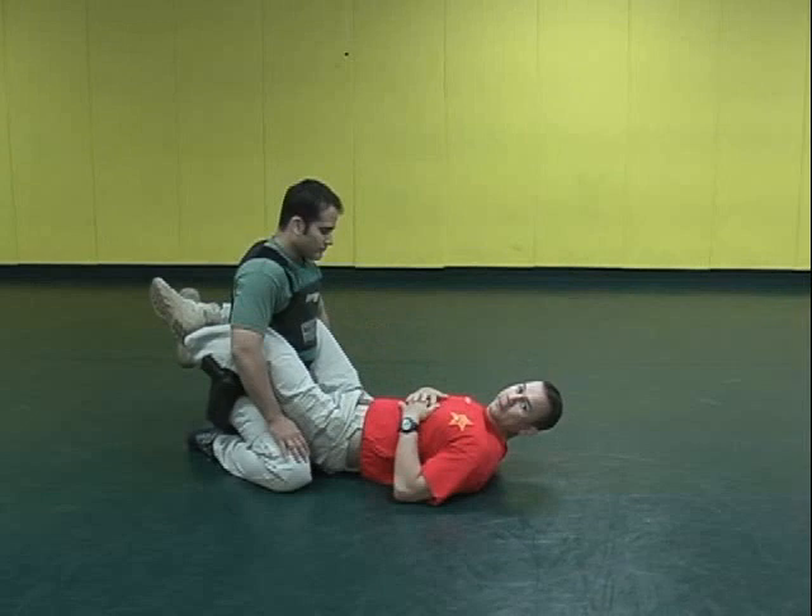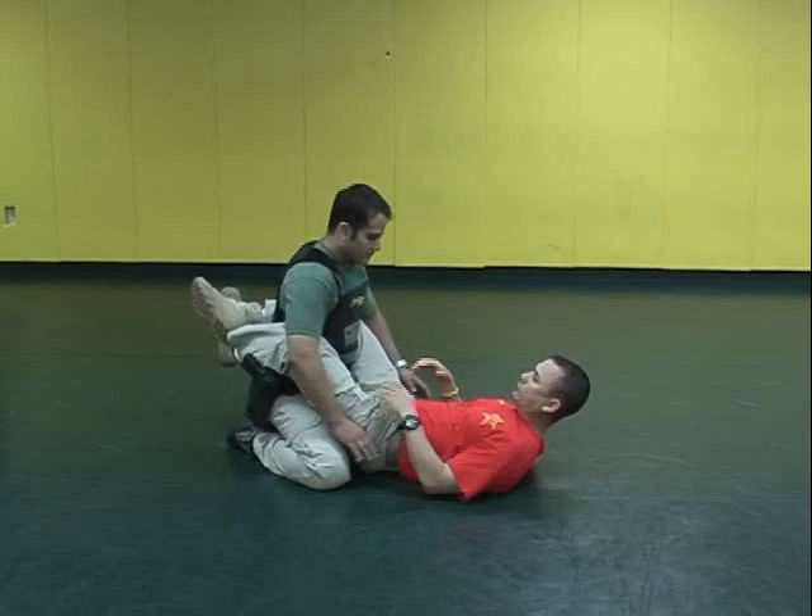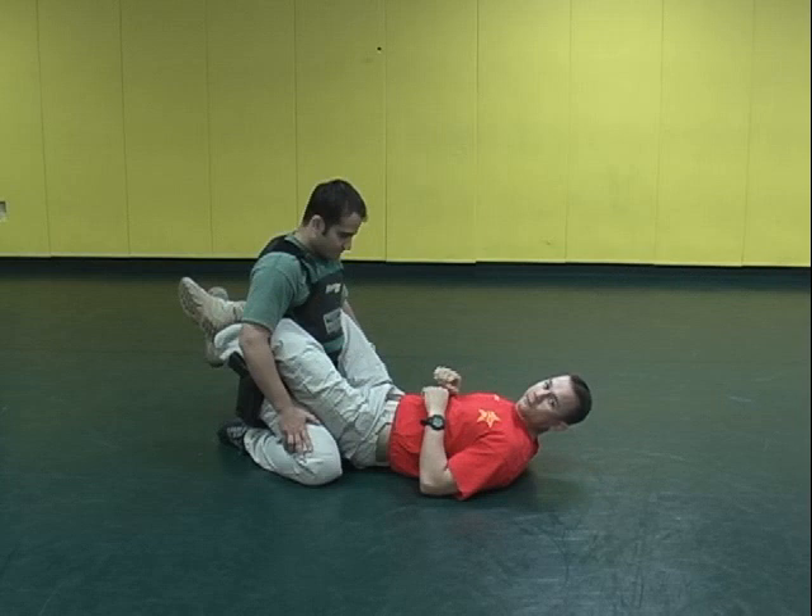We've talked about some of the inherent dangers of the officer being in the suspect's guard. Notice I have a closed guard around Mauricio. He can't get to his weapon systems right now. What we're going to be showing you is a simple ground and pound escape from this position.